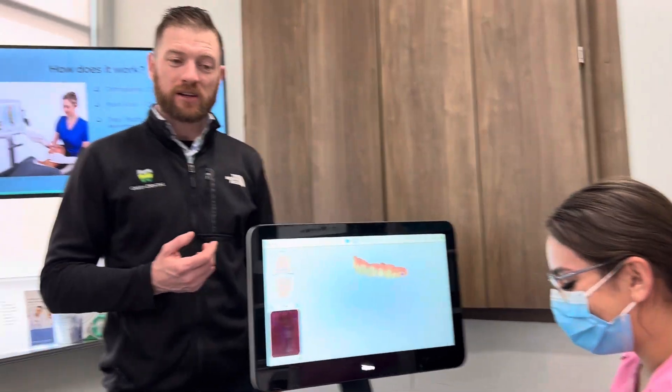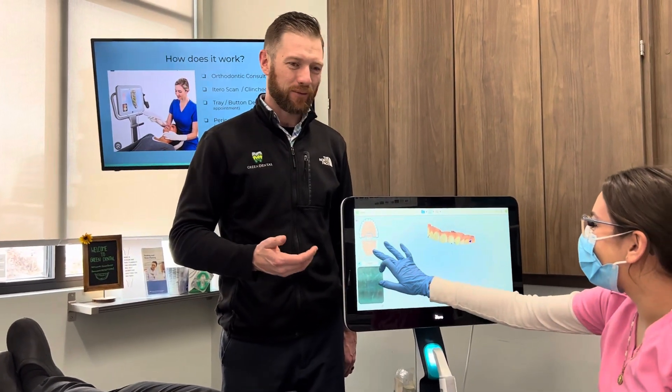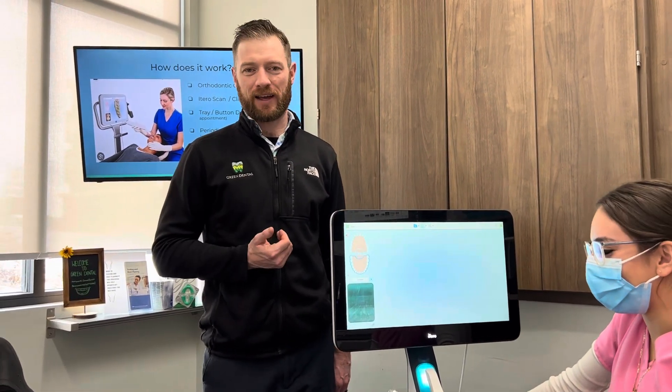So anyway, come see us. Come see Gabby — she's fast, she's good. Come see Lily, she's just as fast. We sometimes have contests to see who can do it the fastest. So it's a painless process and a very nice way to have a dental experience if you're interested in Invisalign. Thanks.